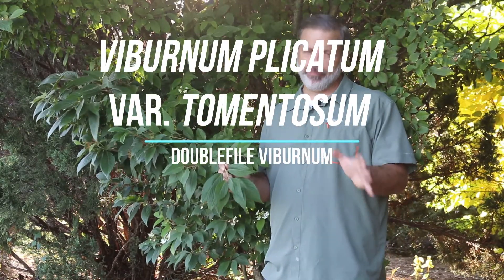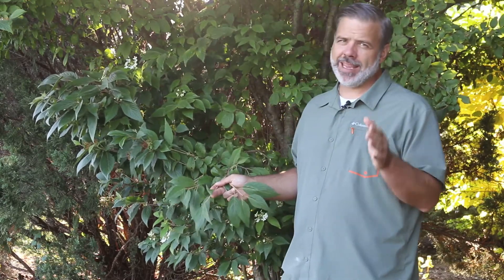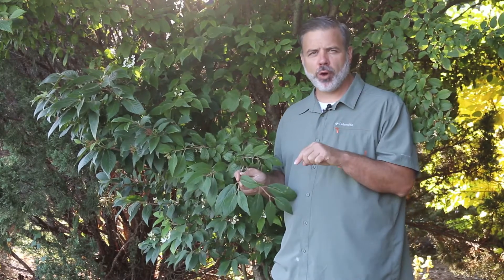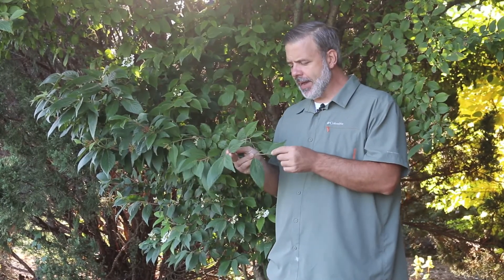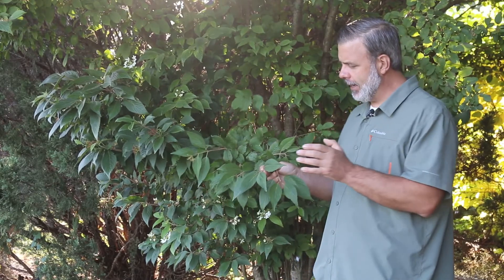Hey plant gang. I love talking about viburnums, and this is one that is very common in the landscape. This is Viburnum plicatum variety tomentosum. You'll also see this listed as Viburnum plicatum forma tomentosum, which is probably a little bit more accurate, but you'll see it listed either way.